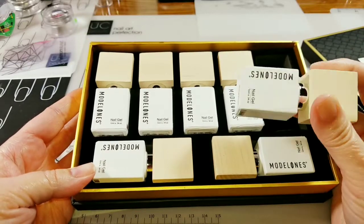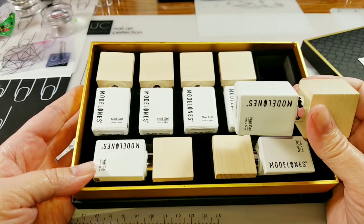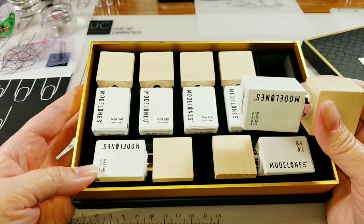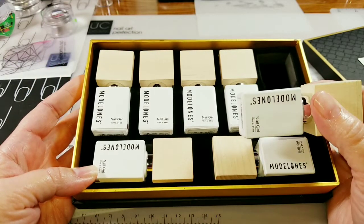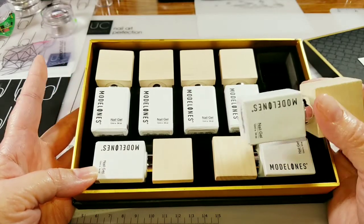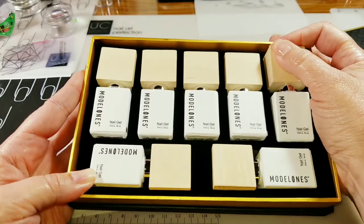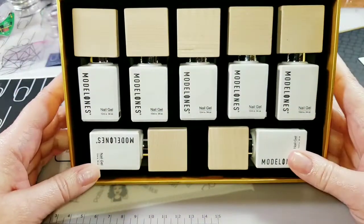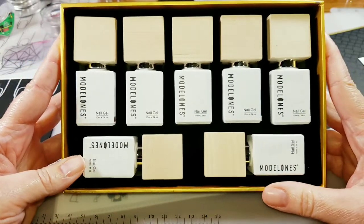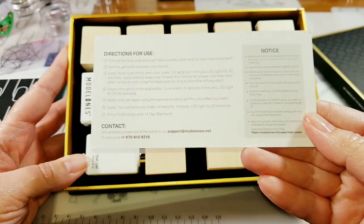That makes each bottle between about $3.45 and $4.29, which is not bad because most gel polishes are around $10 for .5 ounces. So you're getting a little bit more than half of that. I think the price is comparable and you just can't lose with how beautiful this is. I am definitely going to be using this as a display. It comes with a little card in there that has some instructions.